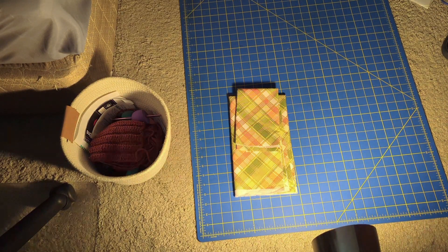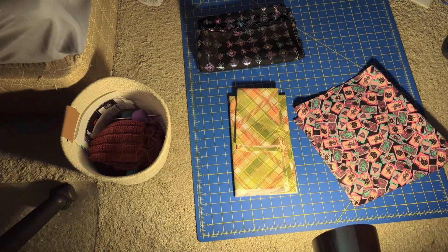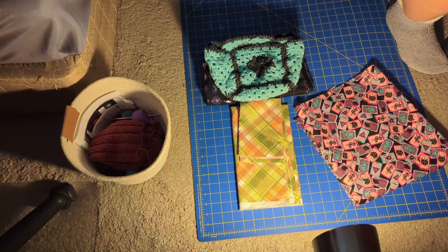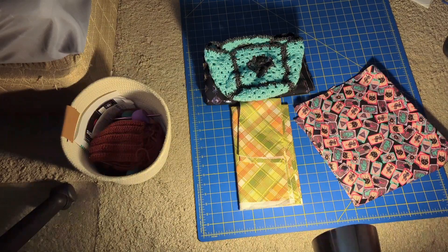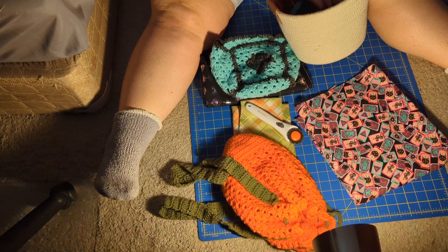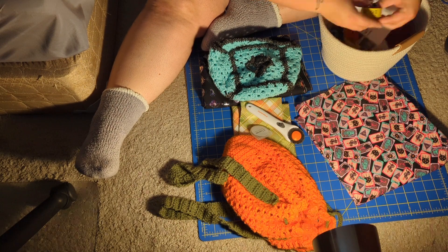Hello everyone, today I'm going to be showing you how I make the lining for my crochet bags. The lighting is horrible — I was filming this at nighttime using just my little office lamp set on the floor, so it's very yellow. Sorry about that!